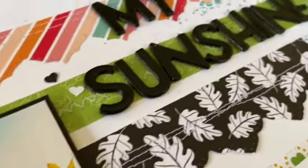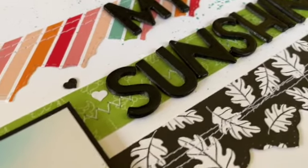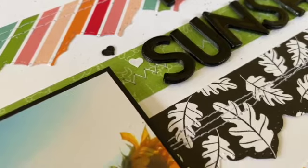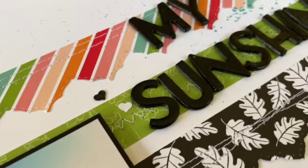You'll see my sentiment looks quite puffy — there are four layers of letters there. I cut them all out, and I actually cut them out in black.